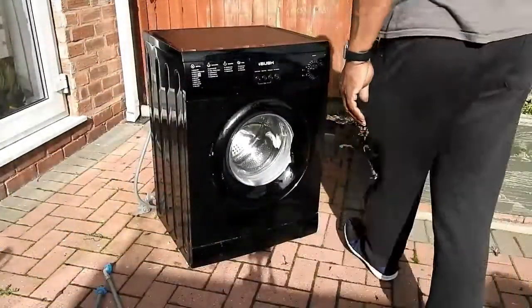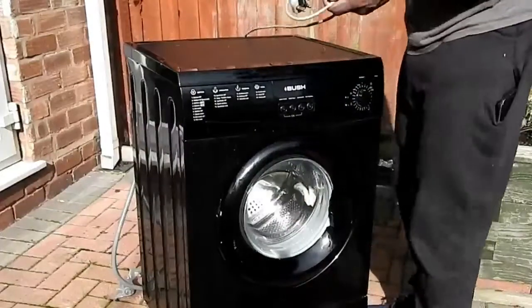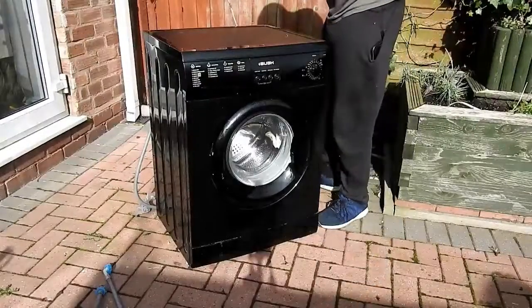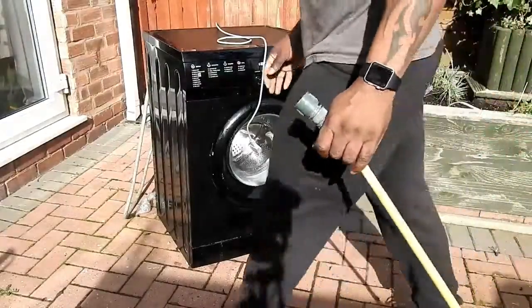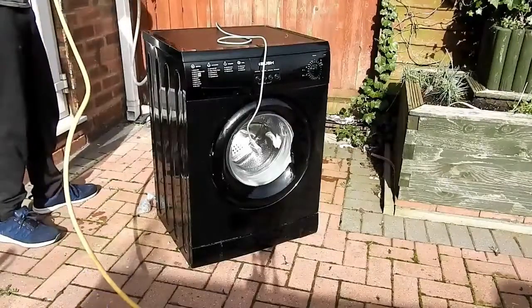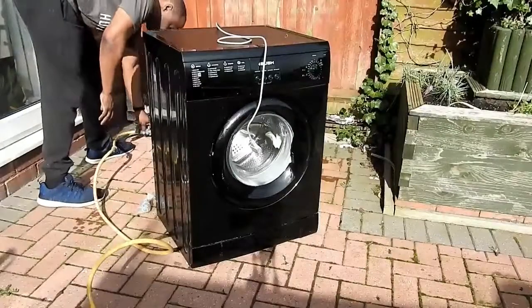As I always do in my previous videos, I check the plug for damage all the way from the plug right up to where it goes inside the machine or device. Then all I have got to do is connect a water supply, and I have got a drain at the back of this machine, though you can't quite see where the drainage goes into.